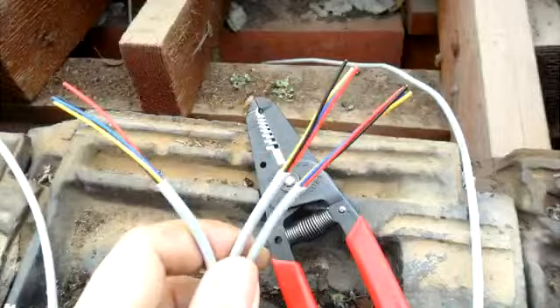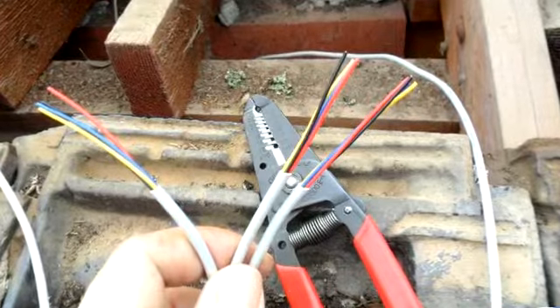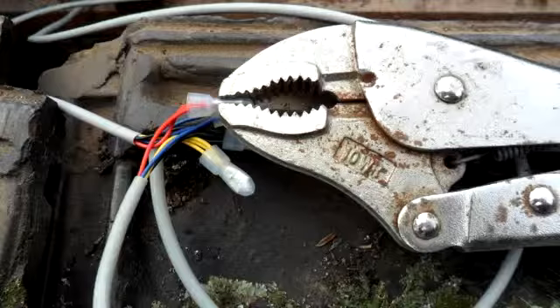Step 9: the network wires from different locations are connected together. We recommend connecting a maximum of 3 wires. The same color wires must be joined together as shown in the photo. Cover caps, which were delivered with your network wires, are placed over the joint and squeezed tight to make the joint solid.